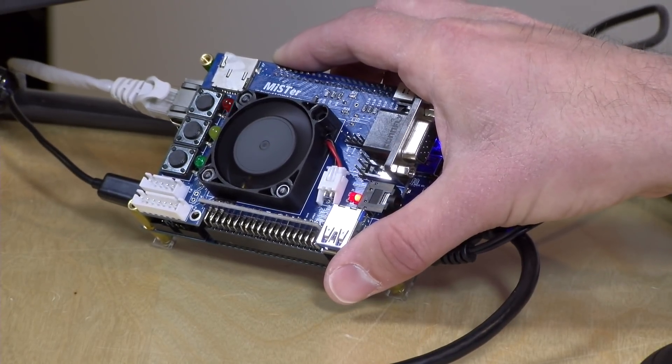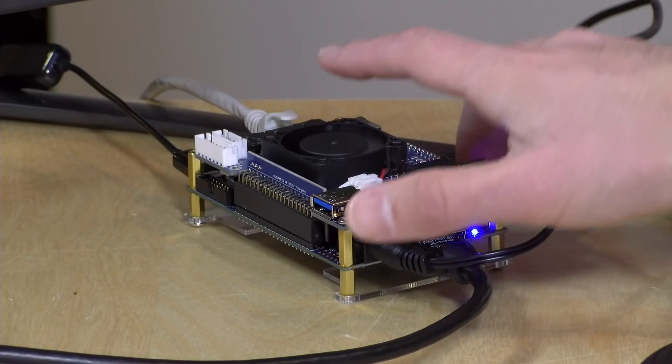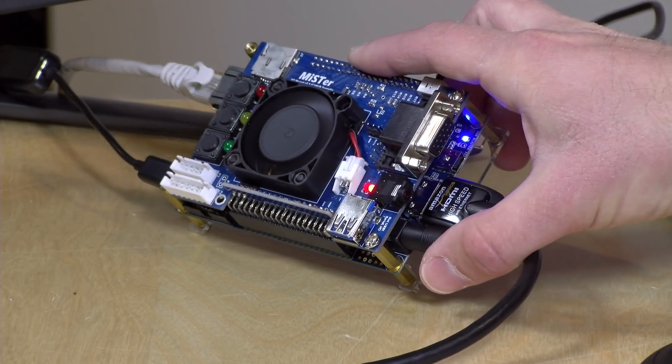Hey everybody, it's Lon Seidman and we're back once again with one of my favorite things, the MiSTer Project. This is an FPGA-based computer that can very accurately replicate a number of classic computers, game consoles, and arcade cabinets from the 80s and 90s, including things like the Sega Genesis, the TurboGrafx-16, the Super Nintendo, arcade games, along with many computers like the Commodore 64, the Amiga, the Atari ST, and the Apple II. It just keeps going on and on, and we're going to be exploring the new Neo Geo Core today.